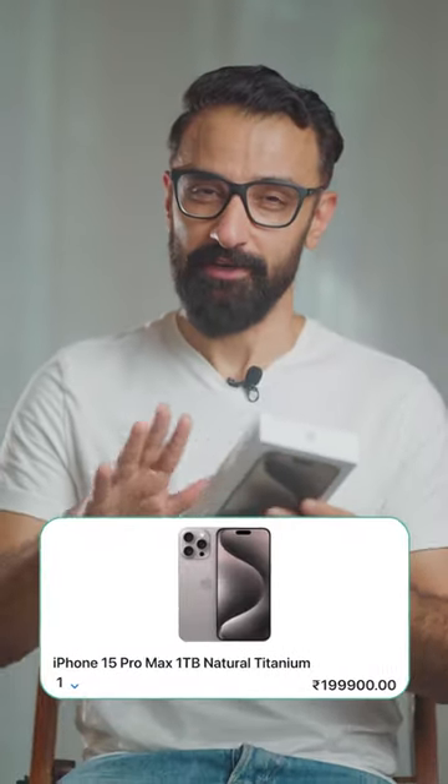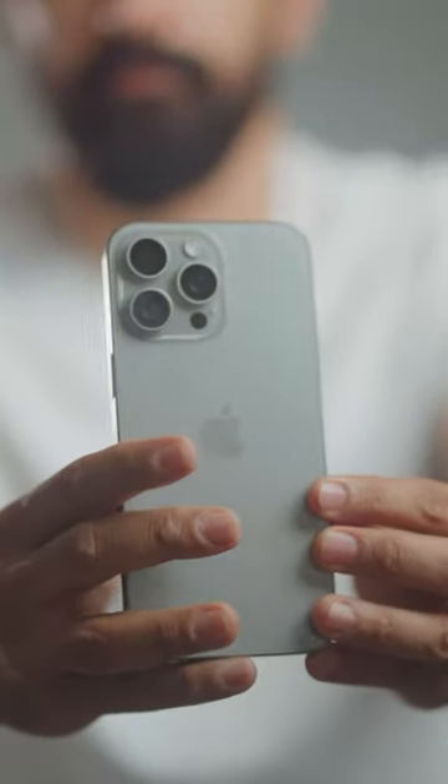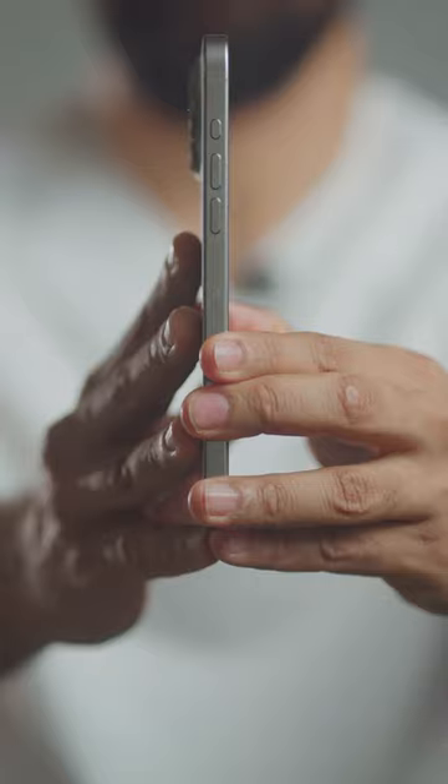All right, so the time has come now to unbox Apple's latest and greatest iPhone. This is the iPhone 15 Pro Max. I have the version which is 1TB in size and it is natural titanium. Let's unbox this one. This is the beautiful natural titanium iPhone 15 Pro Max.